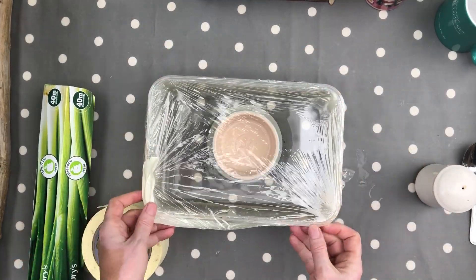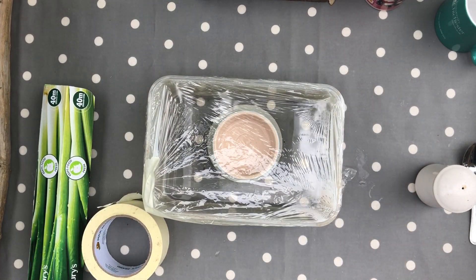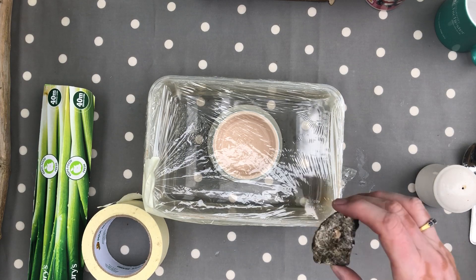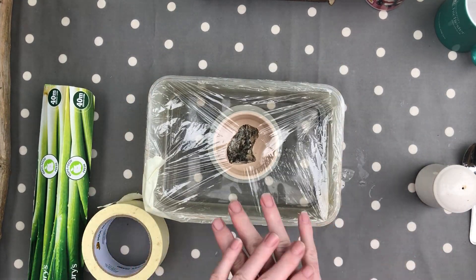And the final piece of equipment we need is a little weight to go on the top there. And here is one — which is a little stone. And that is it. That's all you need, apart from sun.